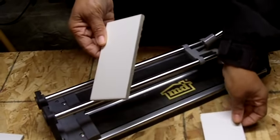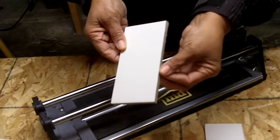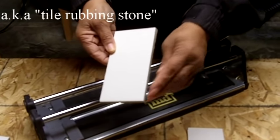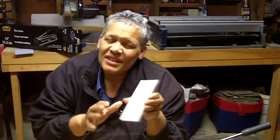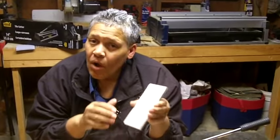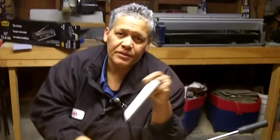In the instance that you don't get a nice clean cut like I have here, you're going to want to take a tile stone and smooth it out. Now there are some drawbacks to using a manual tile cutter: you can't cut stone, you can't do combination cuts, and you can't do tiny cuts — you're going to need a wet saw for that. But if all you need to make are a series of straight cuts on ceramic tile, well, you can't beat a manual tile cutter for it.